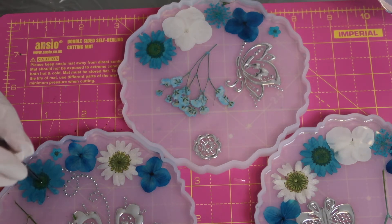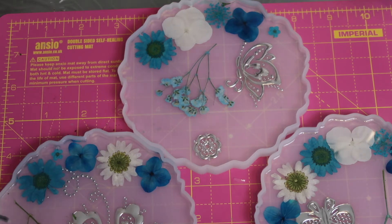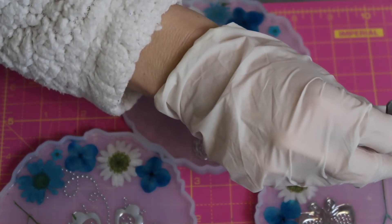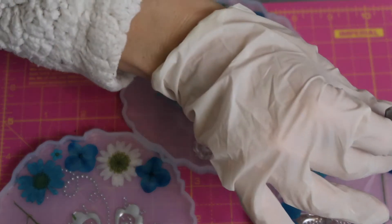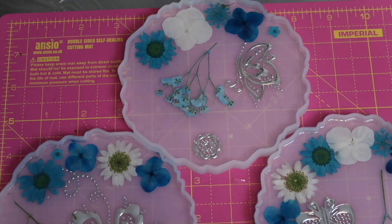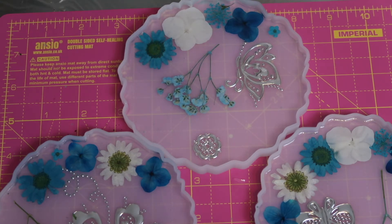If you've got any comments or questions, leave them below. You can see me just pushing the flowers down because they float up — otherwise when they set you'll feel them on top of the coaster, which isn't terrible but then you'd need another top coat of resin to make it smooth. You want them fully immersed. I was tempted to add inks or sparkles but I restrained myself — they just look pretty as they are.